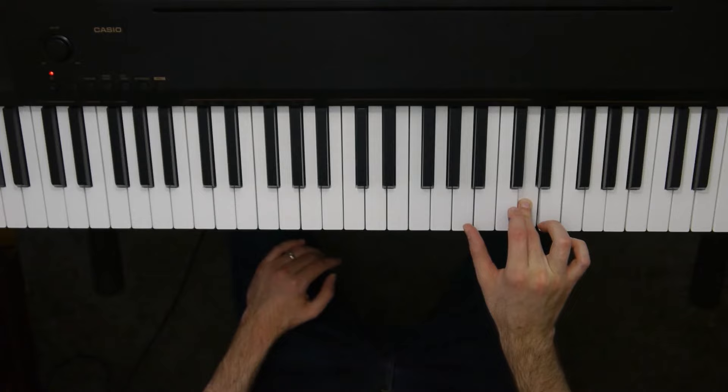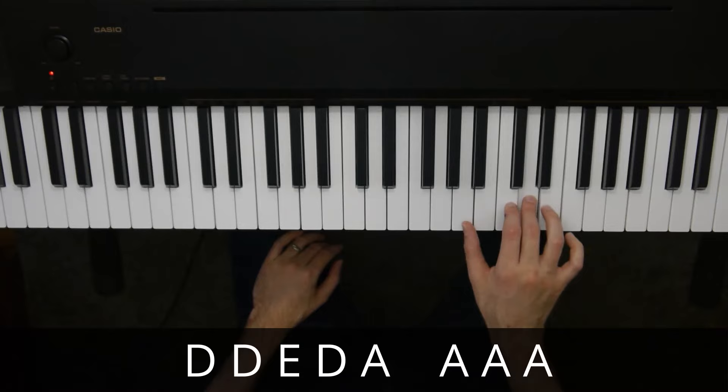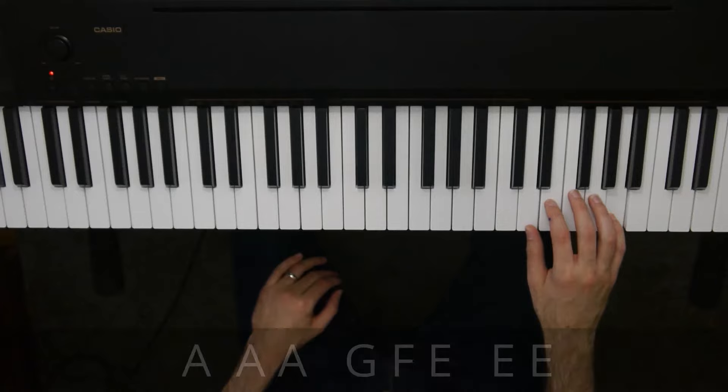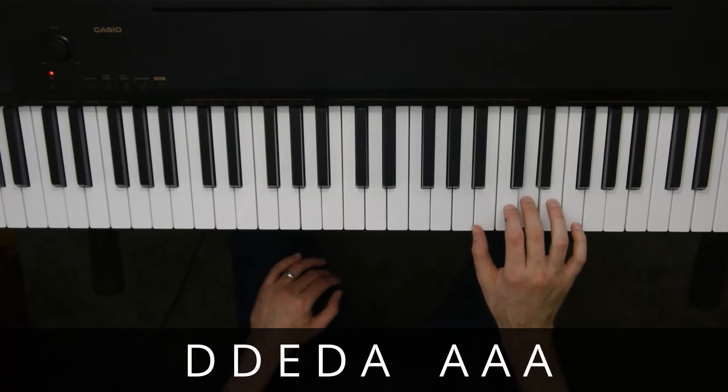Once you're there, all you do is D, D, E, D, A, A, A, A. Now watch it — before you try this part, watch it all in context, because it makes it a little bit easier to see how it fits together. And that's that entire part.